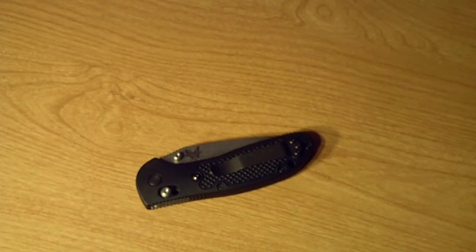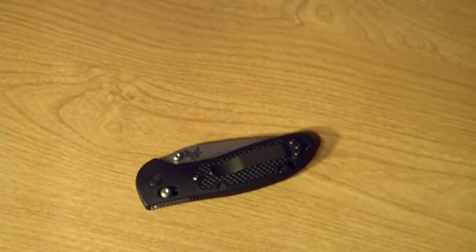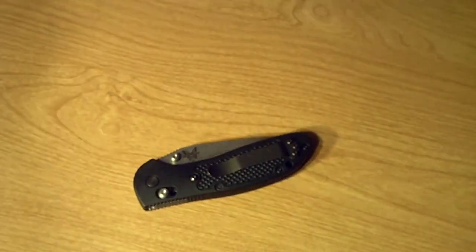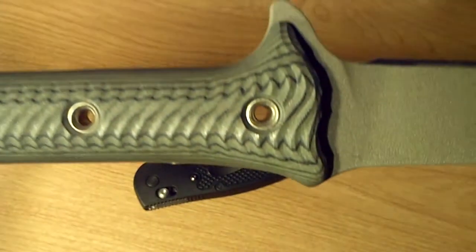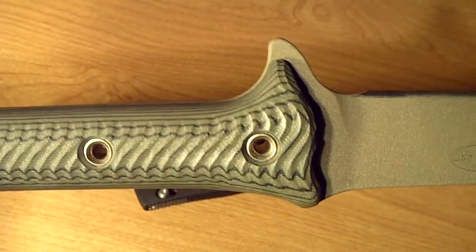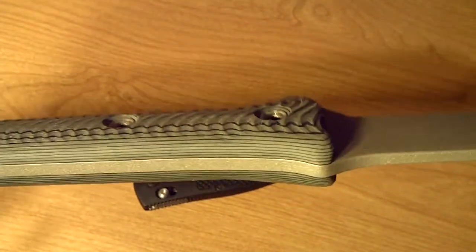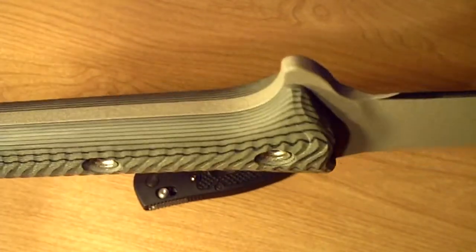The next review I have coming is a very neat item. I'm going to give you a little teaser here to show you a little bit of it. I should have this up well within the next few days — I've been doing some usage videos with it. A lot of you probably already know what that is, but we'll leave it for next time.